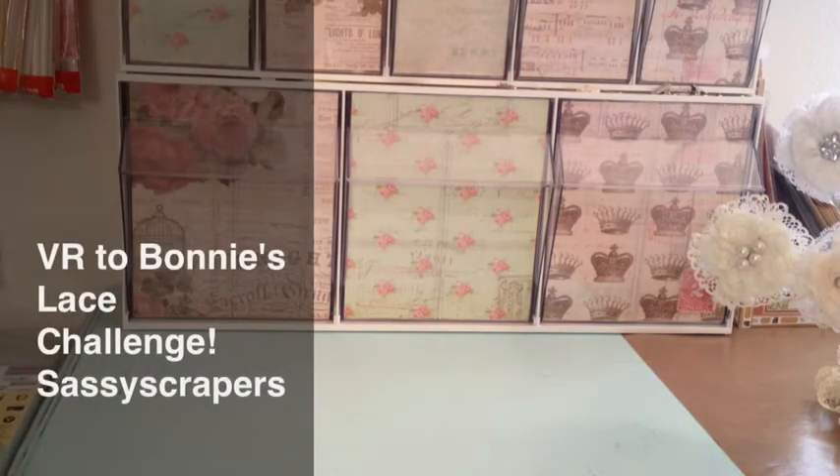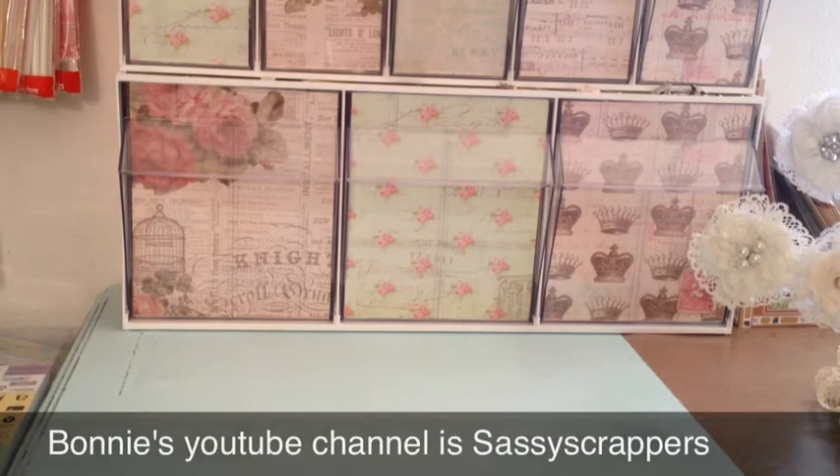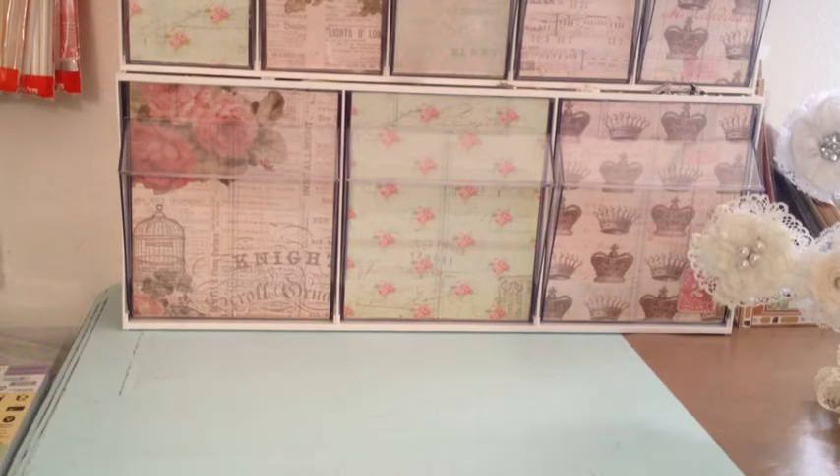Hey everyone, it's Amador. This is my video response to Sassy Scrappers 1's challenge that she has going on. It's a lace giveaway, so the challenge is to use three different laces on your project. Let me go ahead and show you guys my project.